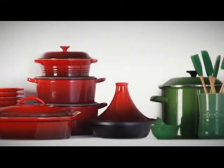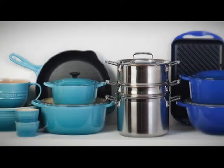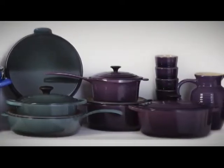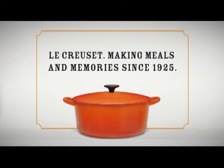For nearly a century, Le Creuset's colorful French cookware has been a favorite in kitchens around the world. From its bold finishes and uncompromised quality to its easy-to-clean materials, the brand's range of iconic products are as easy to use as they are to love.